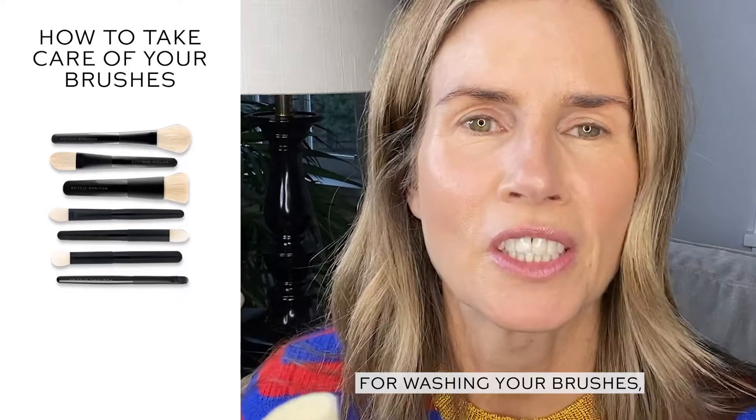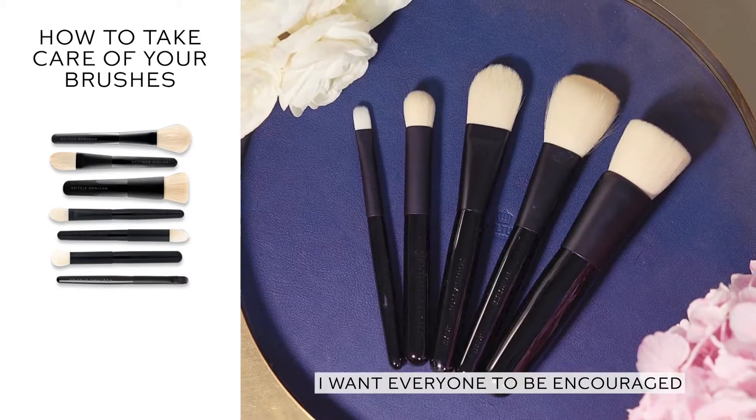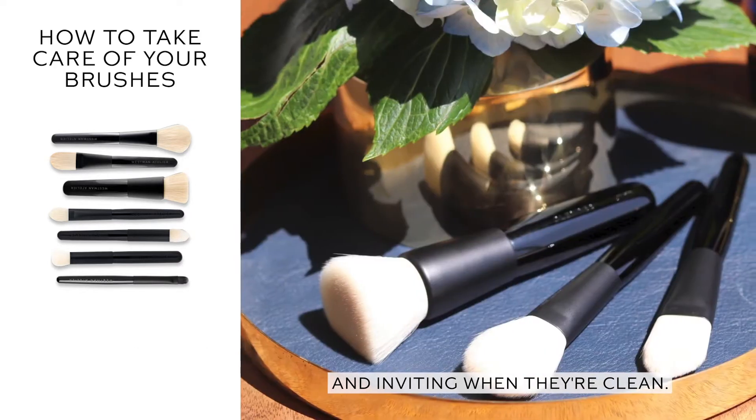Hi, everyone. For washing your brushes, washing them is so important to me. I made them ivory because I want everyone to be encouraged to wash them, because they look so much more beautiful and inviting when they're clean.